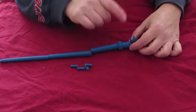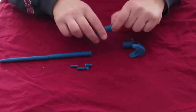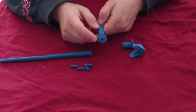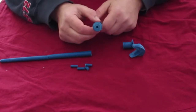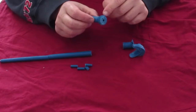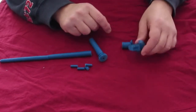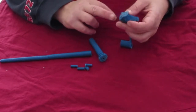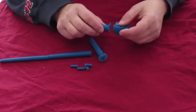È stato molto difficile ripulire tutti i pezzi perché nella parte dell'impugnatura c'è questa ghiera a doppio anello e per rimuovere il materiale all'interno è stato davvero molto difficile, soprattutto ho rischiato di rompere le decorazioni. Anche la testa di serpente mi ha dato un bel po' di problemi nella fase di rimozione del piatto perché ho rischiato che si spezzasse.